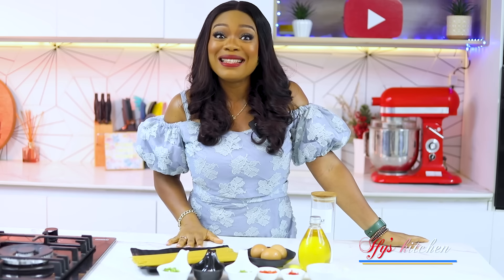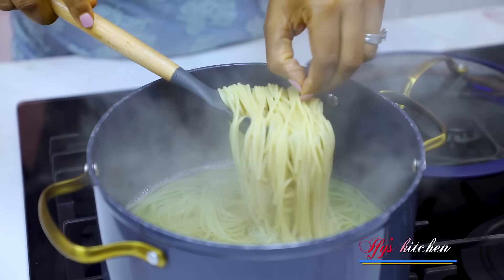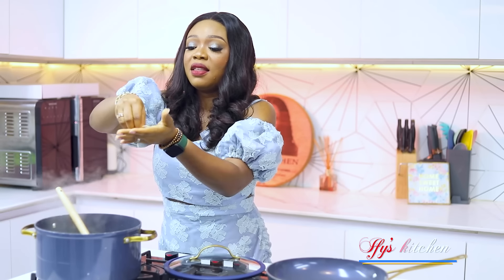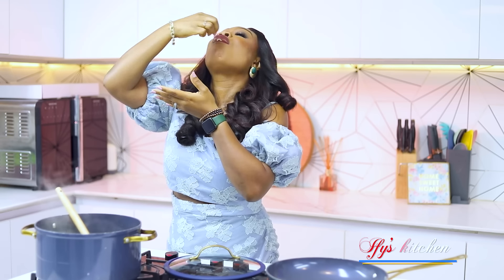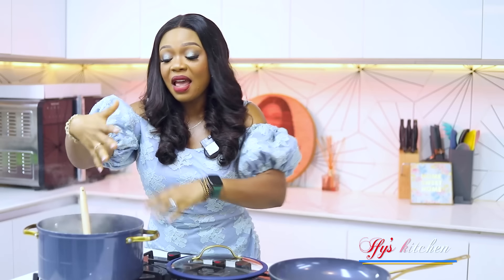So the first thing you want to do is to boil your spaghetti until it's cooked, just like your normal way of boiling spaghetti. It's perfectly cooked, so at this point I'm going to turn up the heat, strain out the water, and show you the next step.